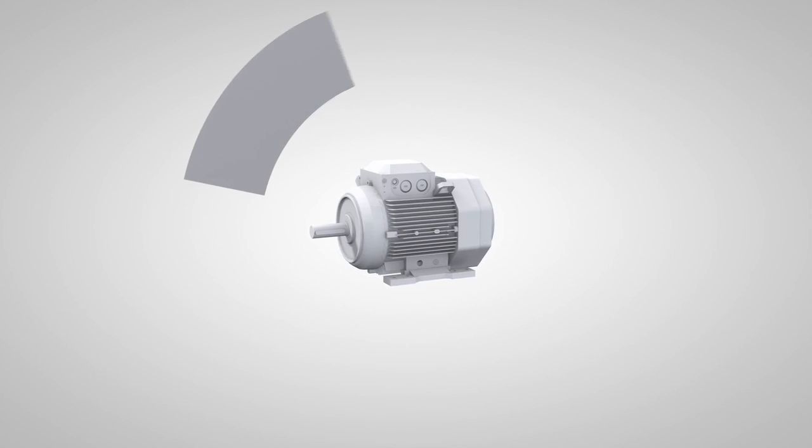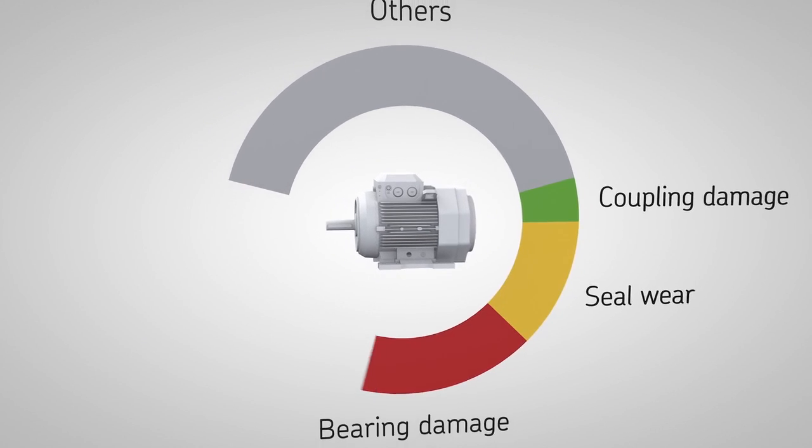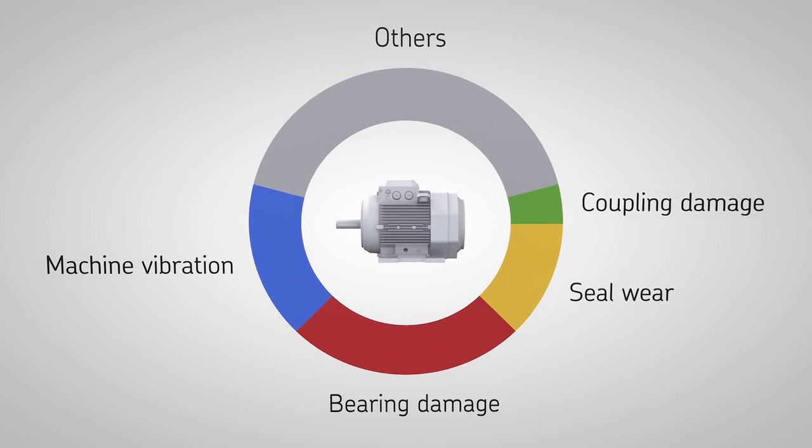Field experience shows that around 50% of machine breakdowns can be attributed to damage resulting from shaft misalignment.